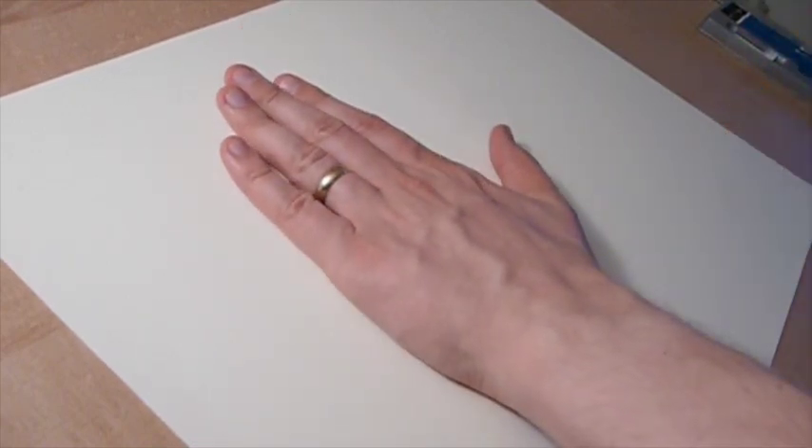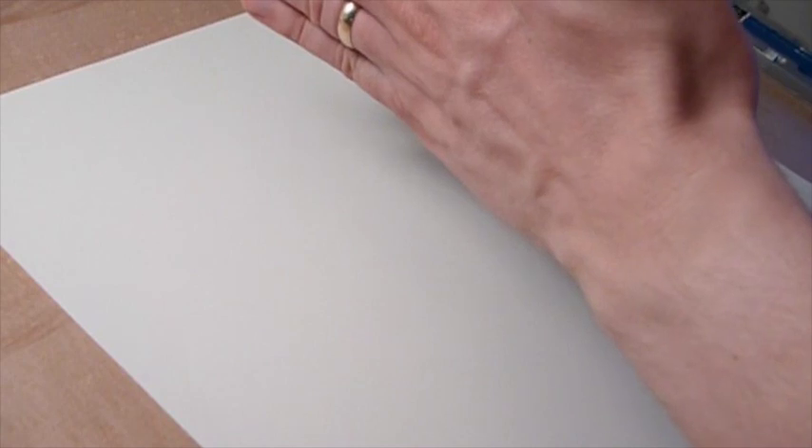Hello class. Today we are going to demo your foreshortening drawing for this week. Your assignment is to draw your hand in perspective — in other words, we're going to be utilizing foreshortening. I know some of you have been drawing your hands in your sketchbooks, but this is going to be a more finished drawing, and you're not going to be doing any flat hand drawings. So we have to use foreshortening.